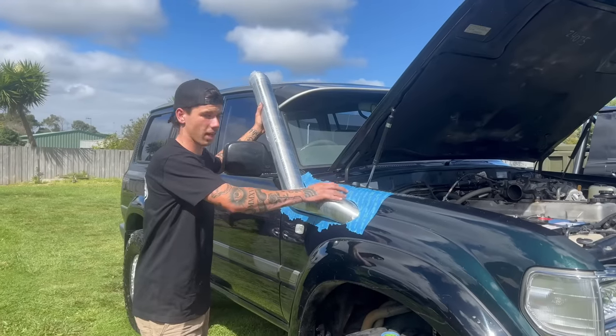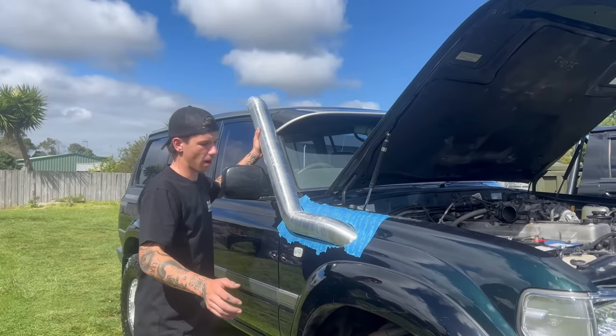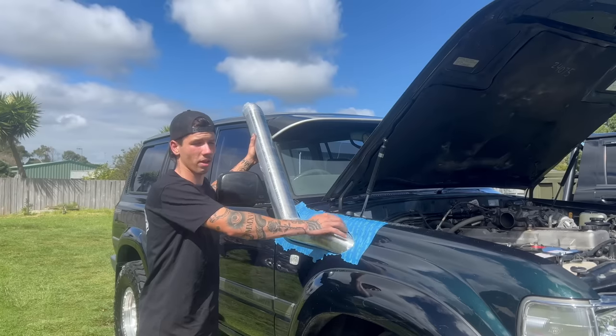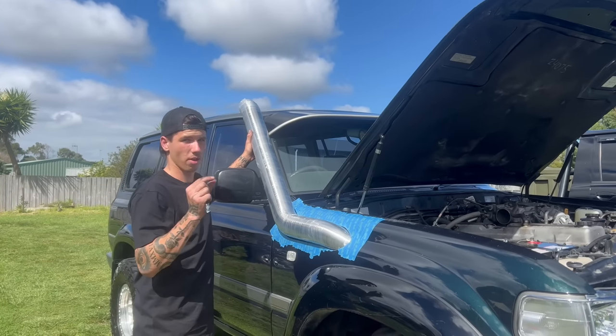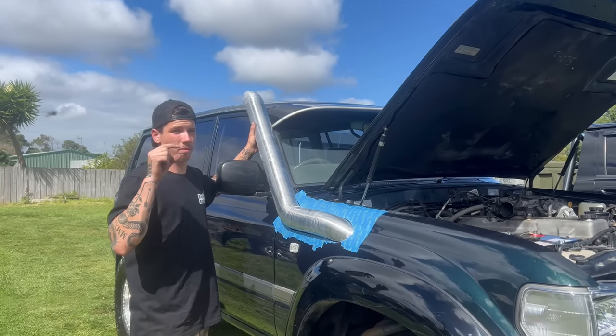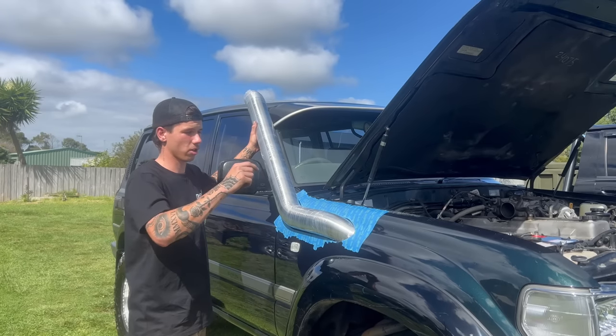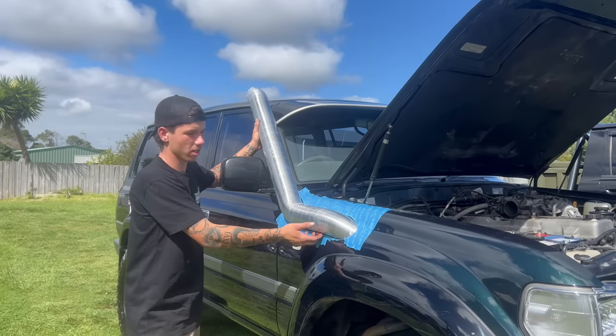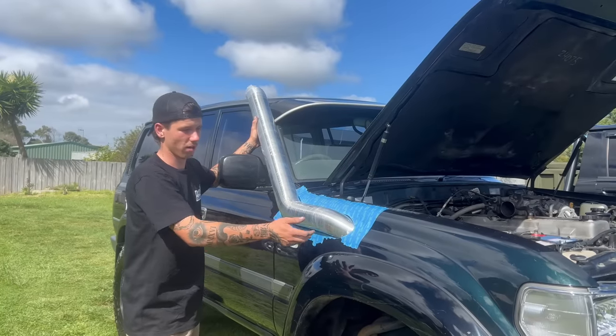We've done the first cut and I've got it in. Now I just want to make sure there's a good 5 to 10mm gap around the whole thing, because the pinch weld is quite thick and has a bit of width to it, so you've got a bit of play to move it up and down to fill the gaps. You don't want it super tight where you can't even fit it in.